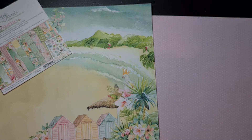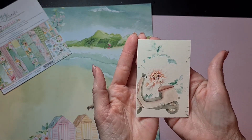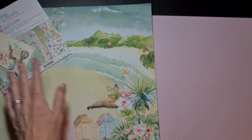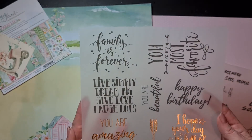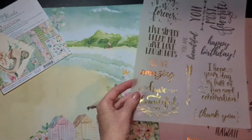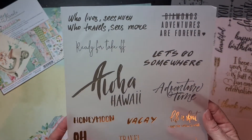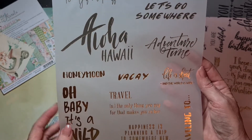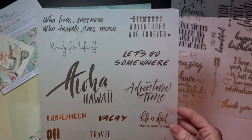I have a lot of different nice goodies as well. Oh, I did not show you the note she had on the inside — even this note is really cute, it's a scooter, and here was her message for me. Then I also received some vellum from her. It has different sayings: 'family is forever,' 'live simply,' 'dream big,' 'you are amazing,' 'have a beautiful day' — that just goes with a lot of projects. And these are all holiday or travel sayings: 'adventures are forever,' 'let's go somewhere,' 'aloha,' 'Hawaii,' 'travel, it's the only thing you pay for that makes you richer.' I am going to try to incorporate this in my designing projects.